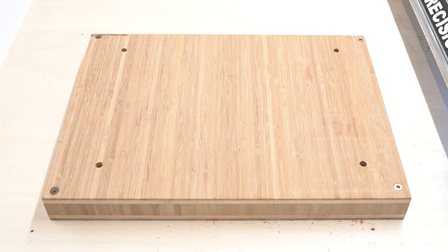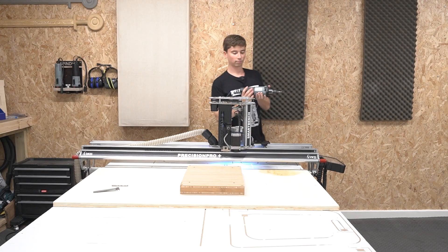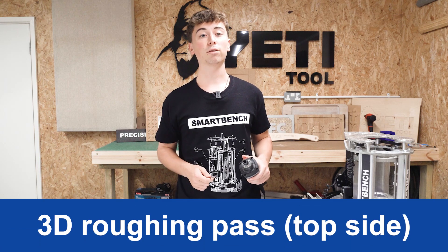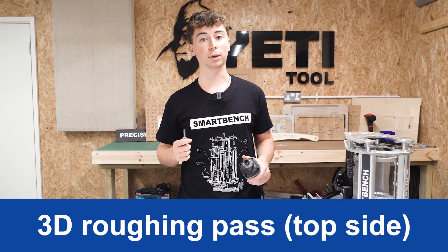Now that our dowel holes are done we can go and change our spindle and reset the new Z datum. For the 3D roughing pass we're going to be using the 40mm long 6mm end mill. This job may take a while so with the magic of editing we can just jump to the finished result.